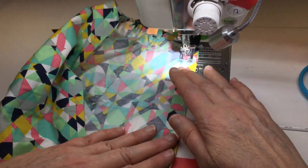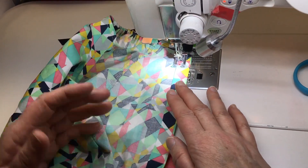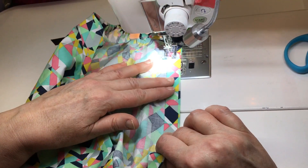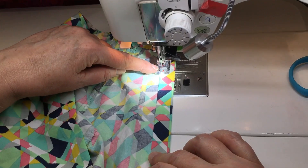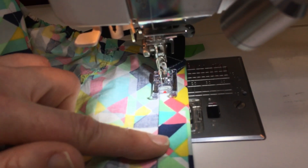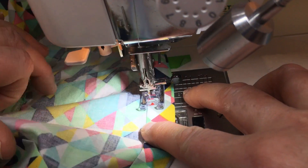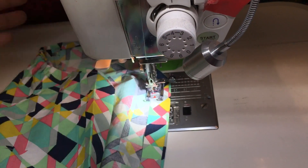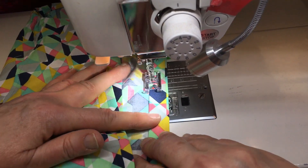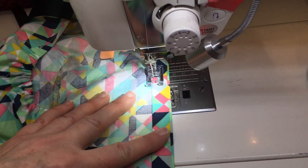I've ironed this hem but haven't pinned it. You can get away with not pinning it if you did a really good job ironing it evenly. If you pinch and hold it taut, you can steer it and keep the layers from slipping. I have the toe hanging off the hem and the rest of the foot on the hem. Once I get to the curve, I stop with the needle down, rotate, and hold it taut to steer it — it's kind of a circle shape.